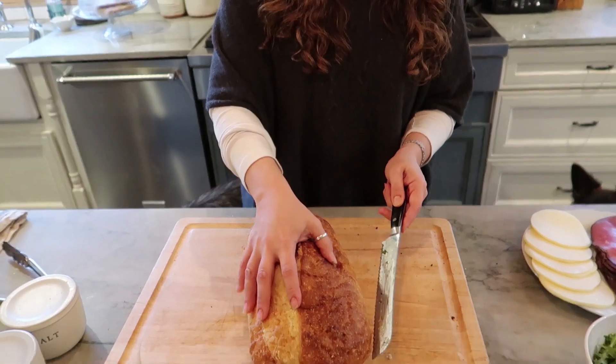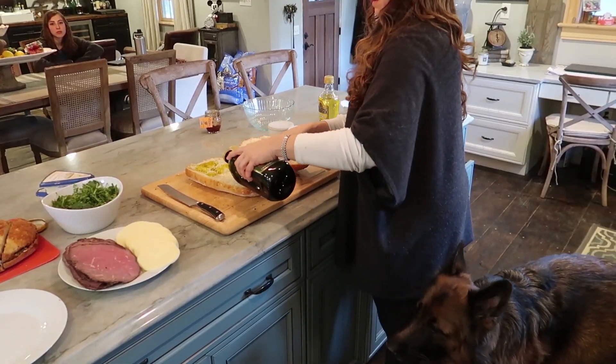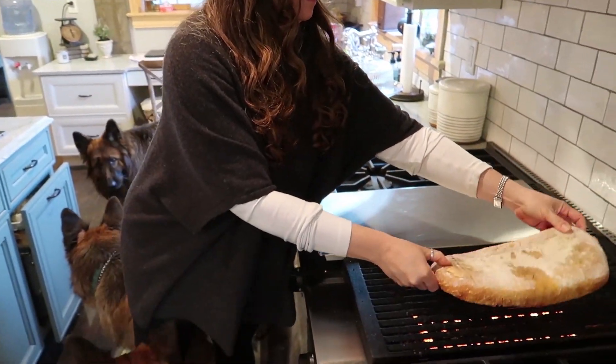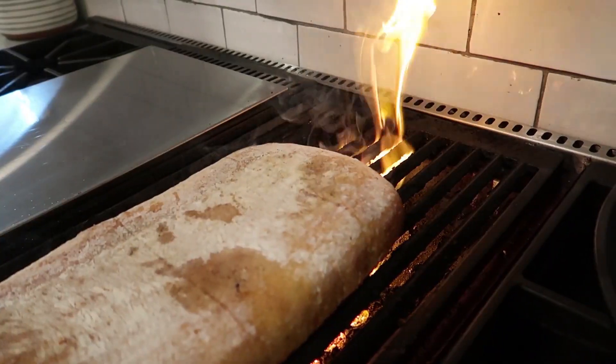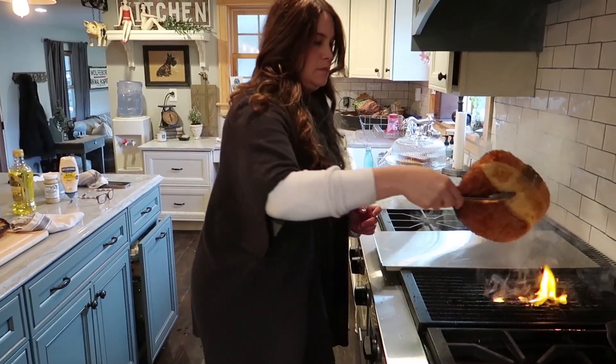Okay, we're gonna go ahead and start our second sandwich. This part you didn't see before with the bread — we're gonna cut it open and grill it. Our second bread is ready and this is gonna be our roast beef and provolone cheese.